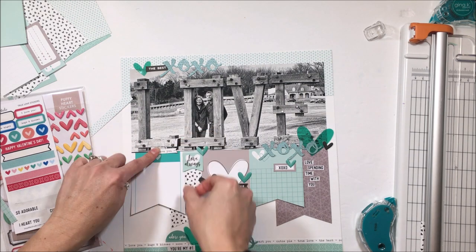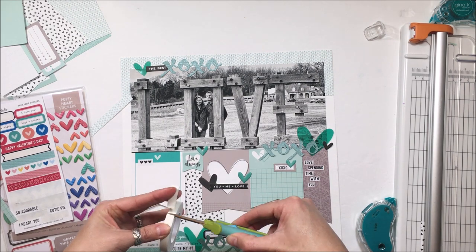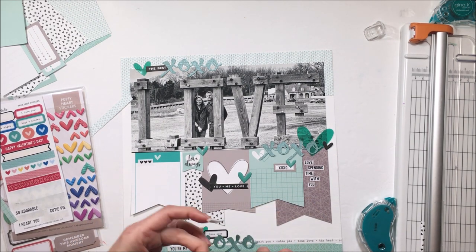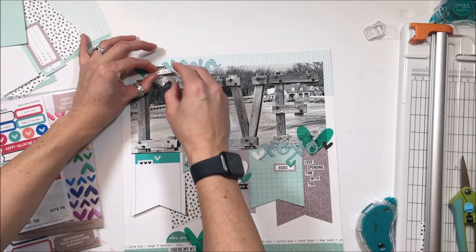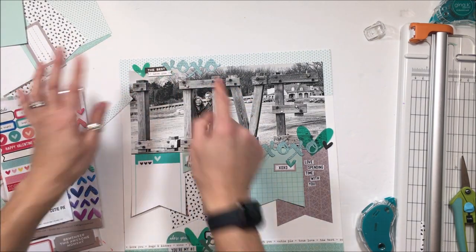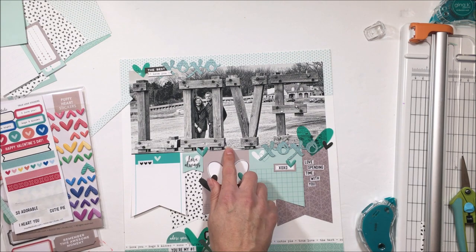This is another piece of paper — it's got phrases scattered throughout it. I'm just going to banner it and add it to the top up there. It says 'love you.' I'm going to pop that up for a little bit of dimension. And then I believe that is going to wrap up the layout — I'm going to run that journal card on the left-hand side through my typewriter and do my journaling there.